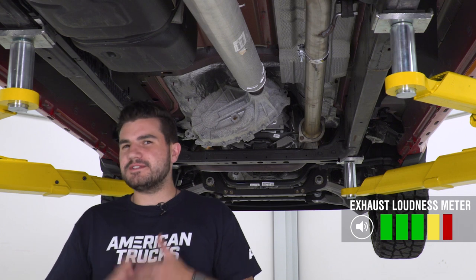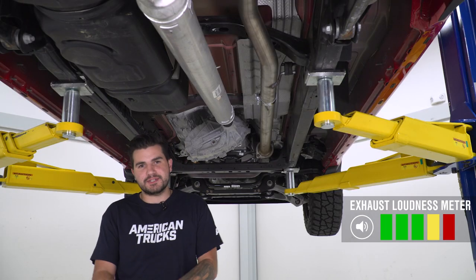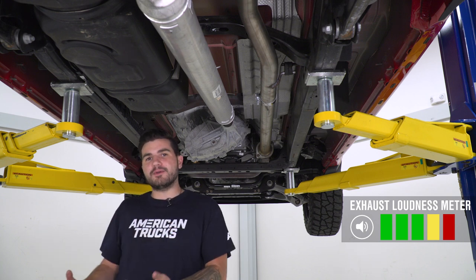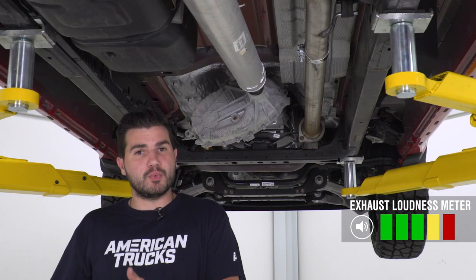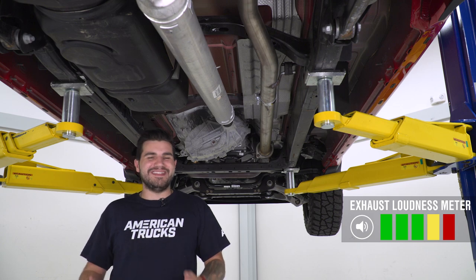As you just heard from those sound clips, I'm gonna give this 5 out of 5 on our loudness meter. Now, keep in mind, guys, a full catback obviously leaves you the potential to be even louder, but as far as mufflers are concerned, replacing a muffler with just straight pipe with absolutely no baffling or no muffler whatsoever is obviously just gonna be the loudest of the loud in that category.